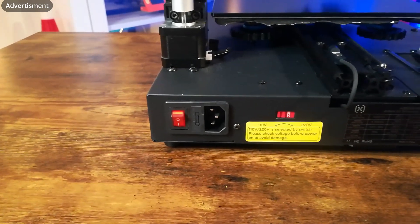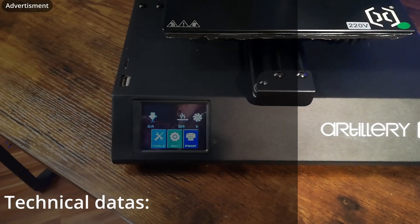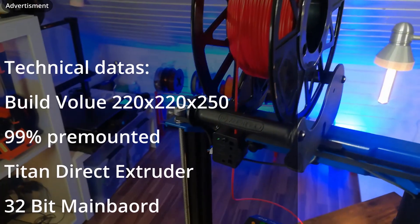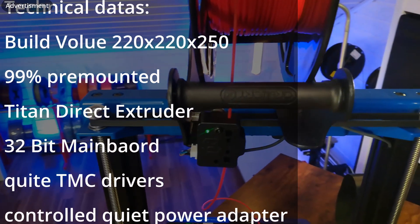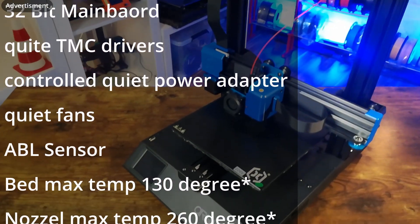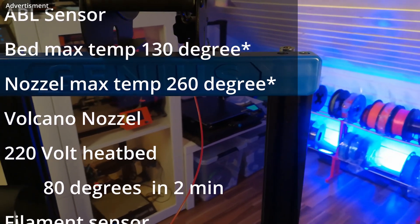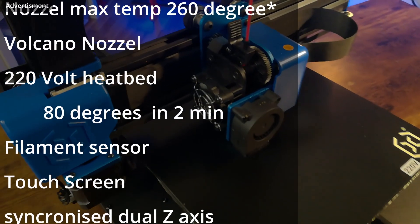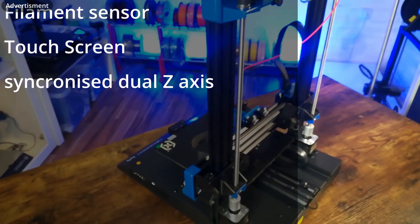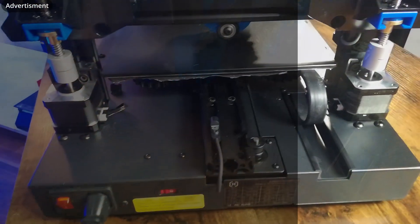I think the rubber feet were better, but we'll see during the tests. Let's have a look at the technical data. The build volume is 220 x 220 x 250 millimeters. It's 99% pre-mounted. It has a direct extruder, a 32-bit mainboard, very quiet TMC drivers, a controlled quiet power adapter, and all fans are quiet. It has an ABL sensor. The heat bed can be heated up to 130 degrees, and the nozzle temperature maximum is 260 degrees. There is a Volcano nozzle built in, and the 220-volt heat bed can heat up to 80 degrees in two minutes. It has a filament sensor, a good usable touch screen, a synchronized dual Z-axis — a nice setup, improved on many parts compared to the old Genius.